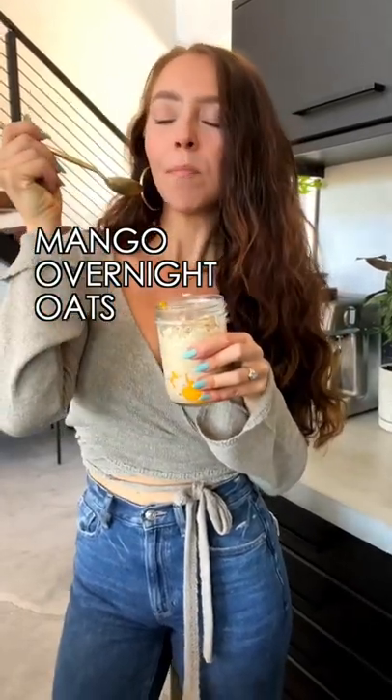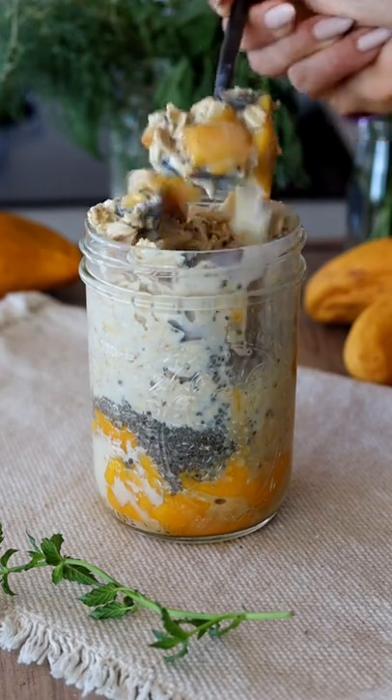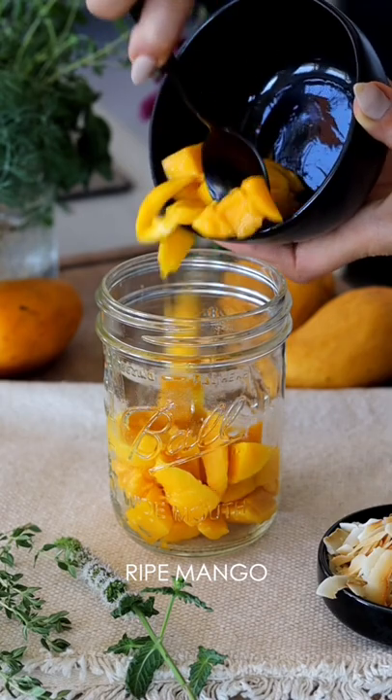If you're not a fan of hot oats, try overnight oats. They're great for summer — they're chilled in the fridge overnight, and all the flavors just kind of meld together and create this delicious dish that is quite different from hot oats.